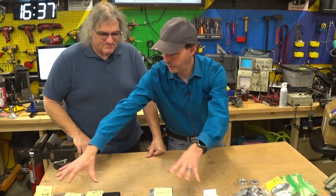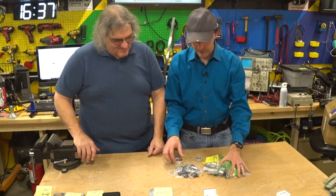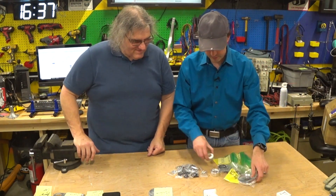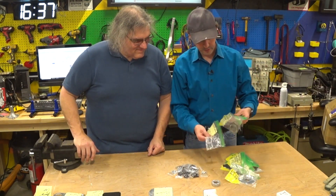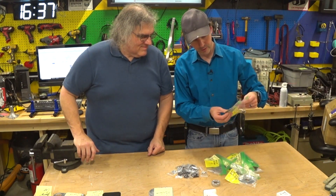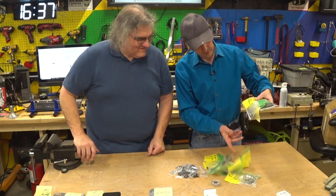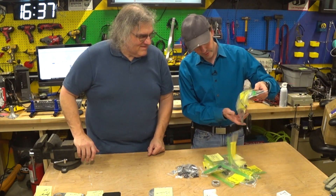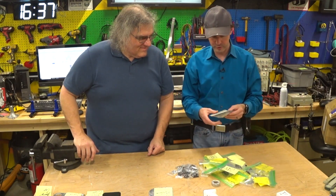His next kit is all the pulleys and the bearings. I went through and separated everything out, counted them, measured them, organized them, and put everything into individual little bags. I took all the time to do that. And some stuff you've got to do more work on.